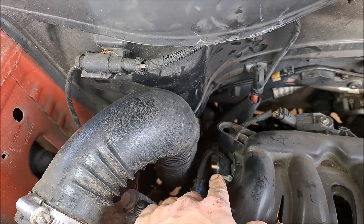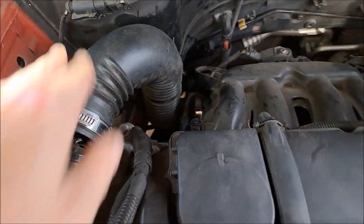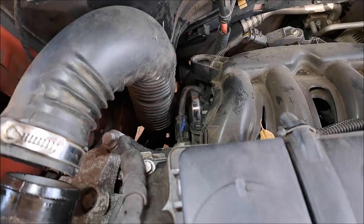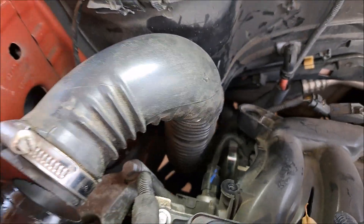I did loosen the hose clamp down there but it didn't seem to matter because it would not come off. You just kind of hold this back with one hand and then right down in there, right next to that solenoid, is where it screws in.